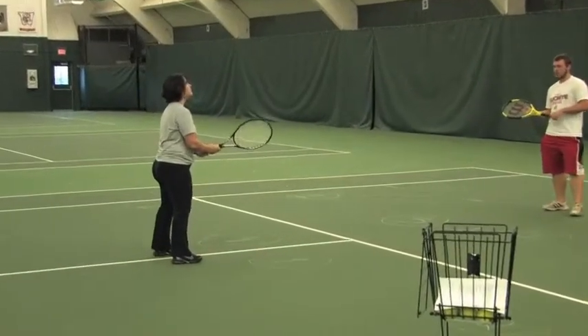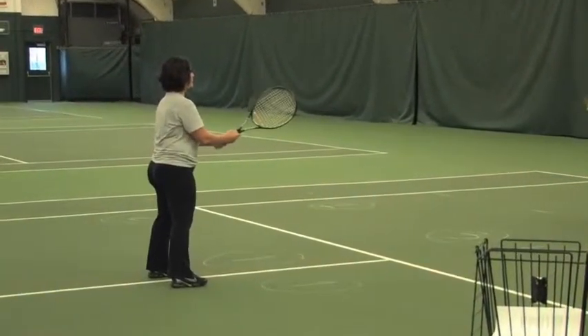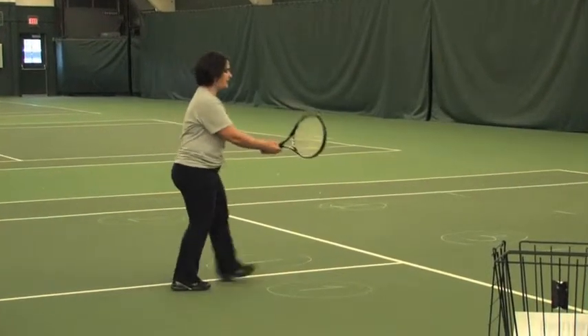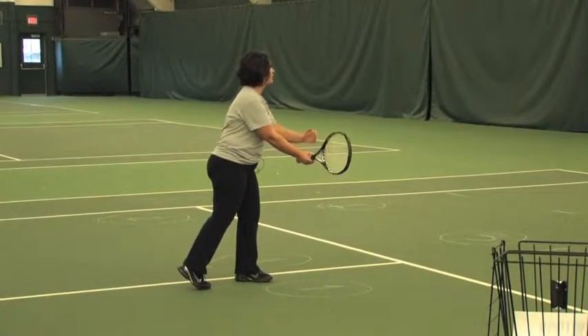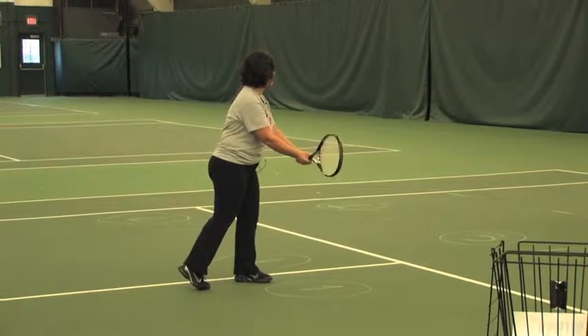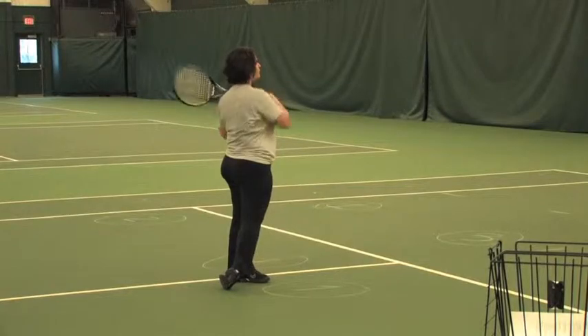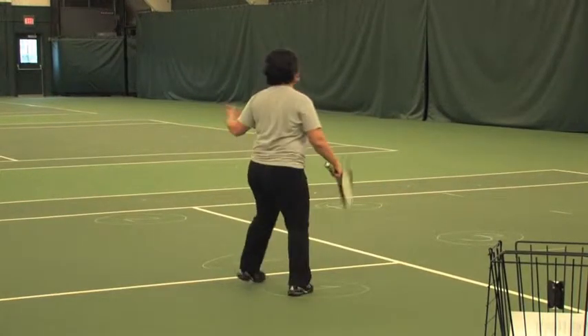Same thing on the forehand side. Remember, eastern grip, continental grip on the backhand side. Contact your ball in front of your lead foot at waist level and follow through low to high. Shift your weight forward. Okay, let's try this.